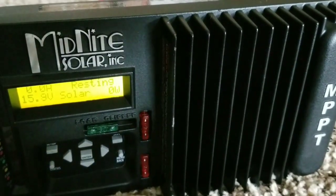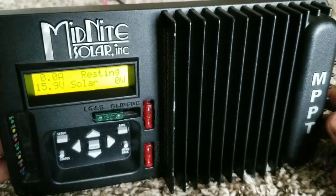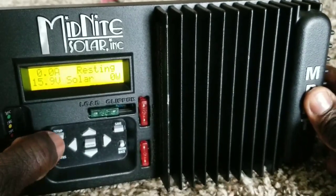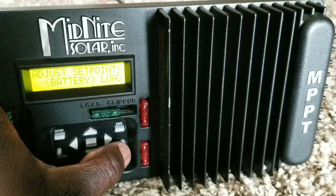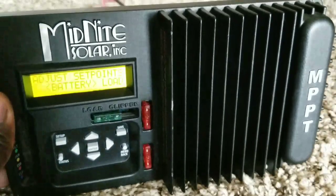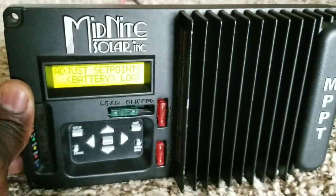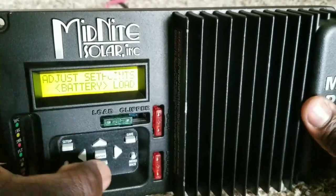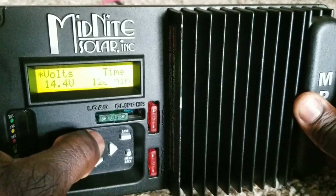Push the menu button to get started. It tells you to adjust the set points — go ahead and choose that option. Adjust the set points and push Enter to get to the absorb setting.